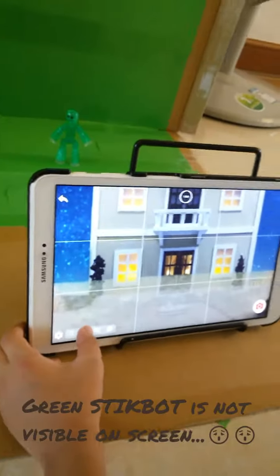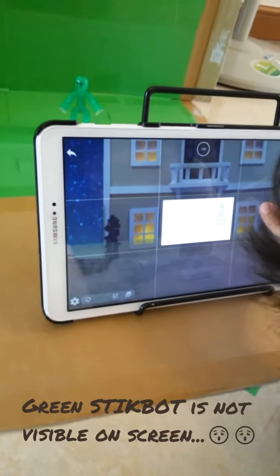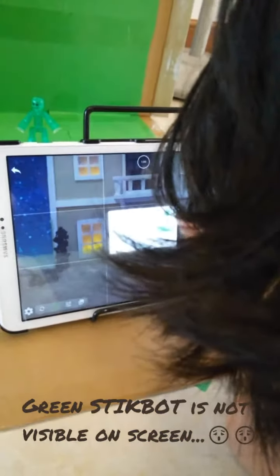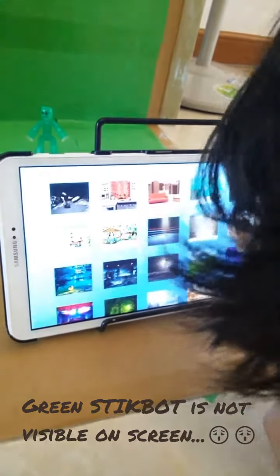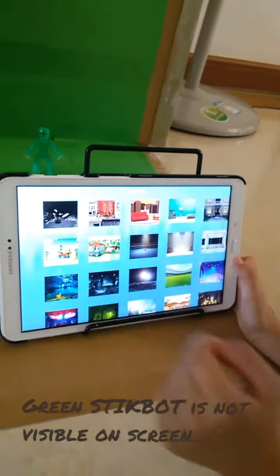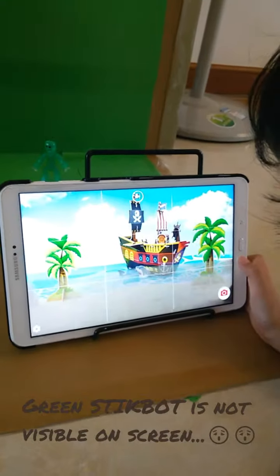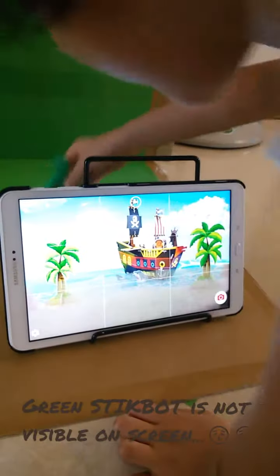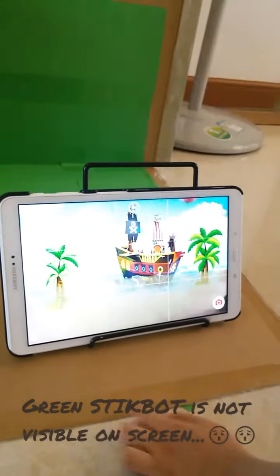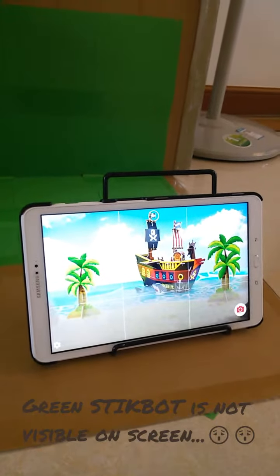So I'm going to change my background. I like pirates, so let's go into pirates. I can't see this guy. And then I'm going to have — wanna be a pirate? Walking. I'm going, Hippery. Augie.